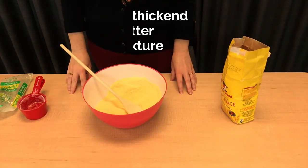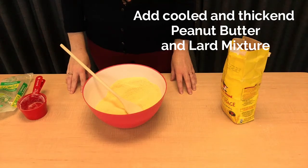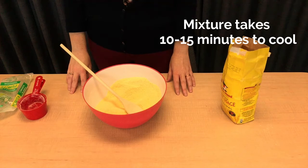When our peanut butter and lard mixture has cooled a bit and is a bit thick, we're going to add it to the bowl as well. This takes about 10 to 15 minutes.